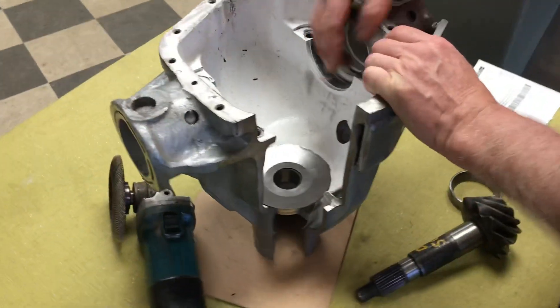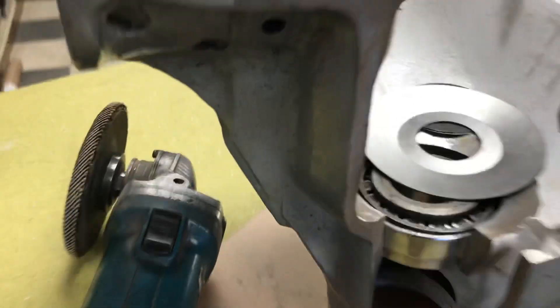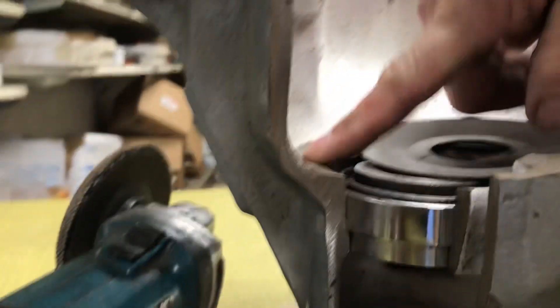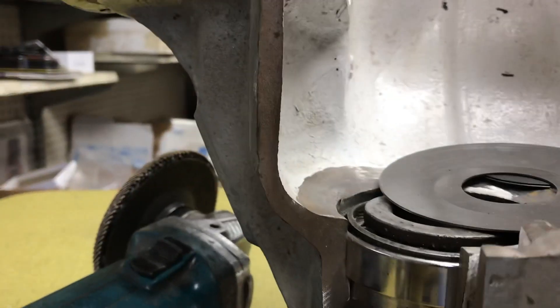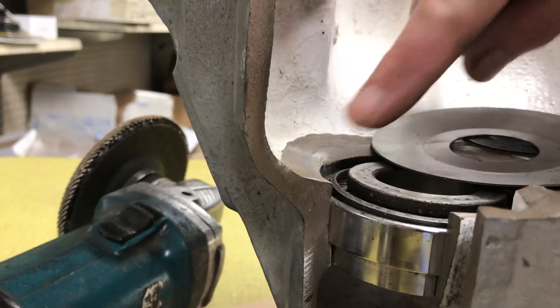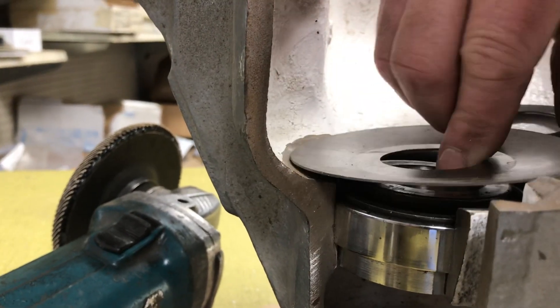One thing you've got to be careful is you're grinding outwards. I had one guy grind in here real deep, and he actually ground through right here. He was able to repair it and he's still running 10 years later, but it's just a little feather as you go here.